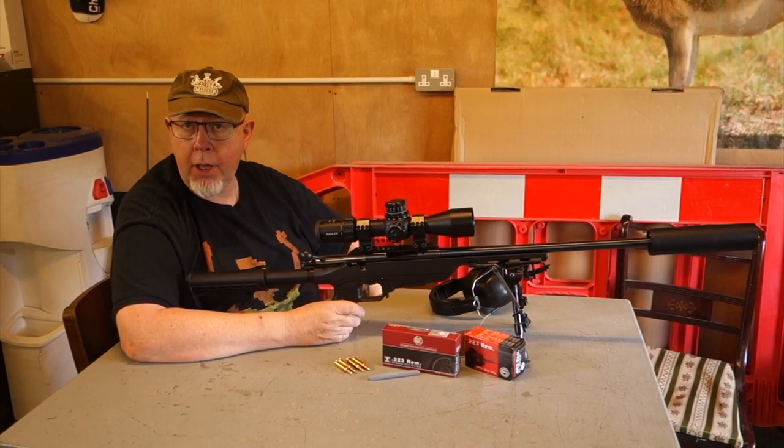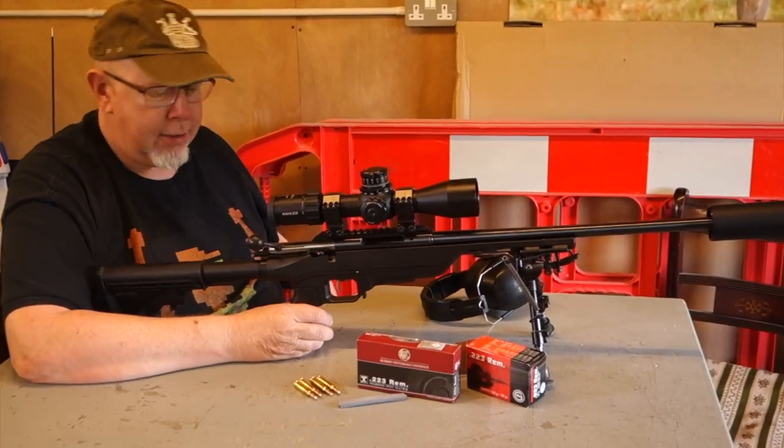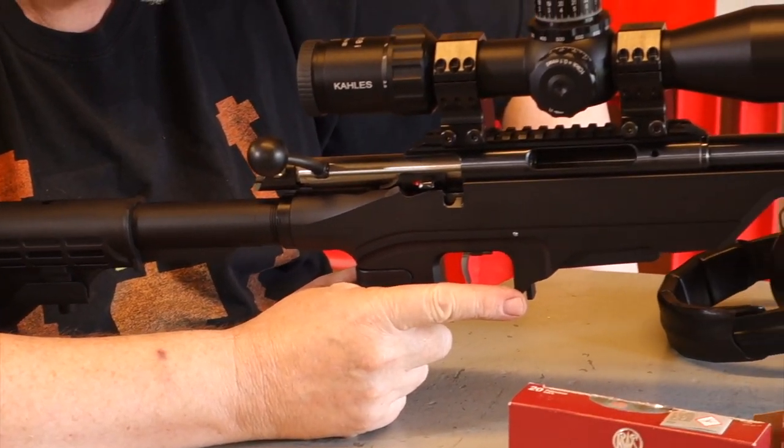Hi, Pete Warratt of Shooting Sports. Welcome to Gunmark TV. What we have here is an Anschutz — you wouldn't believe it because it doesn't look like an Anschutz. It's the 1771 Tactical.